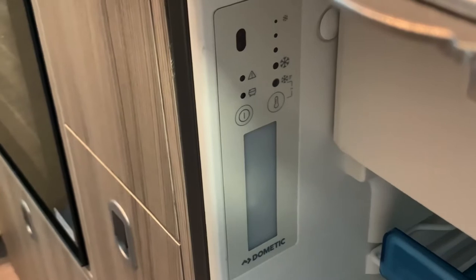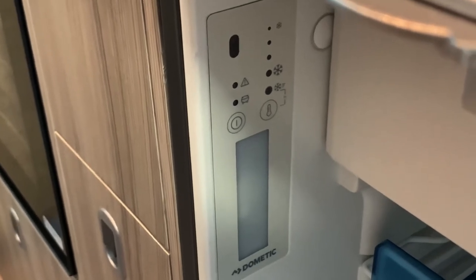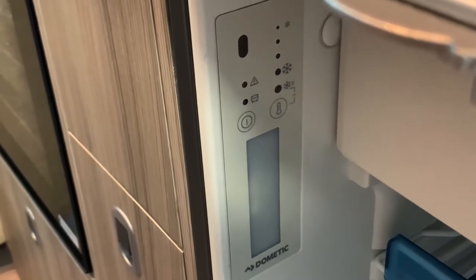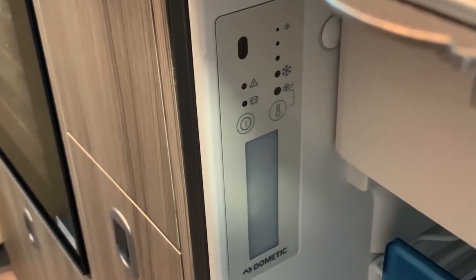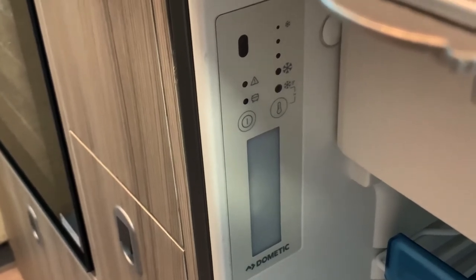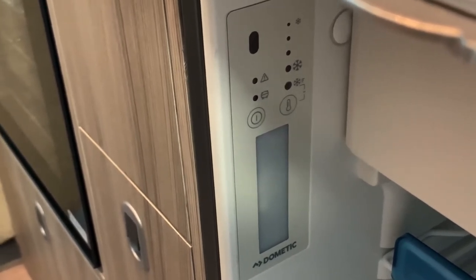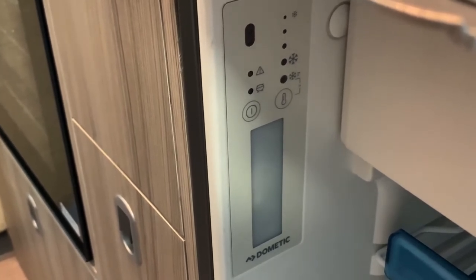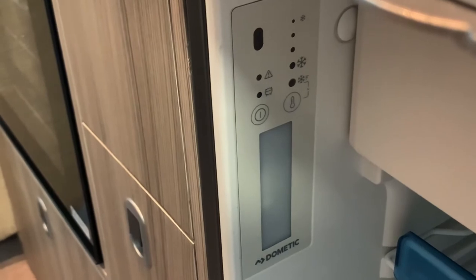Depending on your installation in your vehicle, you may have a separate master switch to turn on and off the power to your fridge freezer. But if you don't, there's a chance your fridge freezer could be hardwired to your leisure battery, in which case it's advised that you make sure you turn your fridge freezer off when you do not need it, to save leisure battery power and prevent it running flat.